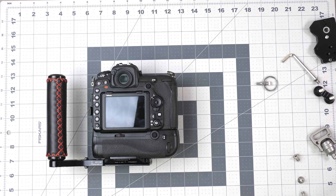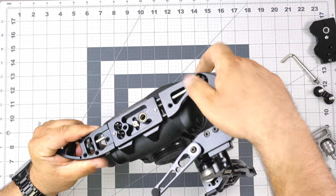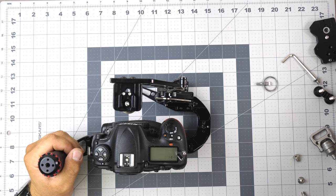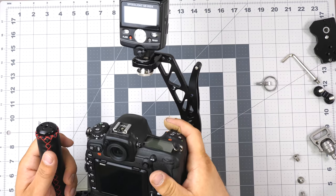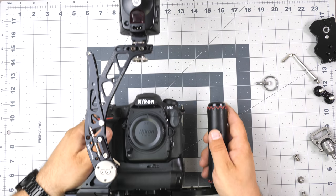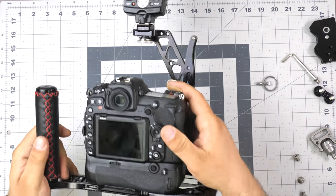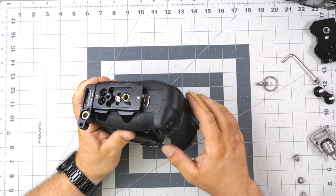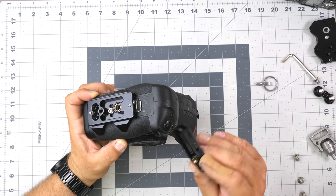Now let's get the boomerang flash bracket for the grip. It just slides in right here and you tighten it with the thumb screw. Then we can mount my old Nikon flash — here we go, we've built a D500 flash bracket rig with the handle. That's really cool and really quick. This is how these would look on my grip, and I tend to mount these accessories forward for better balance with the lens.